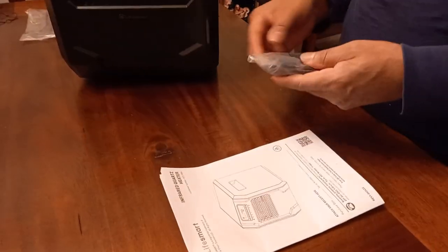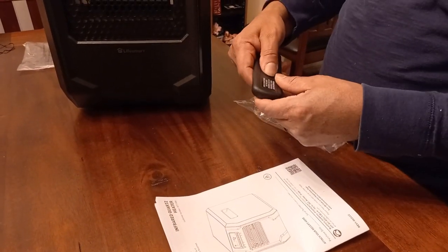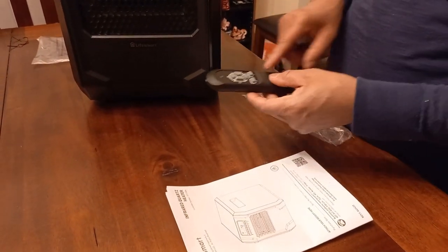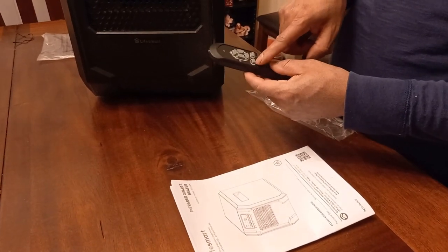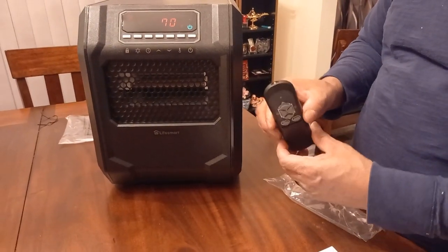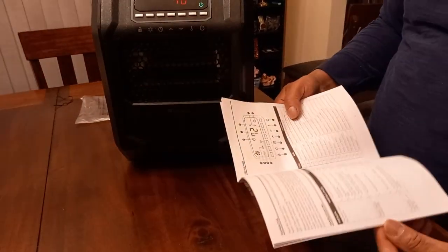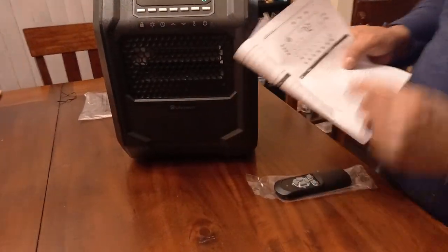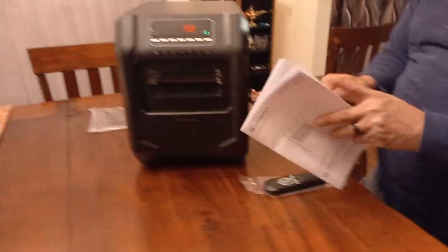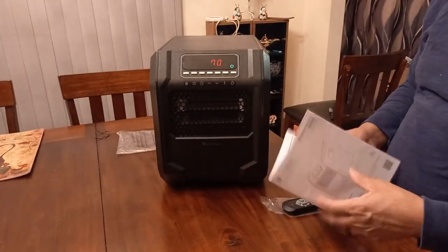Let me show you the remote control real quick. The remote control takes two AAA batteries — just open that up, put your two AAA batteries in there and you're good to go. It controls the off and on button, the lock, the eco mode, the timer, and the temperature going up and down. The remote control works fine. You've got the instruction manual here showing you how to work it — all the different indicators, the Fahrenheit display on the screen. Definitely read the instructions.